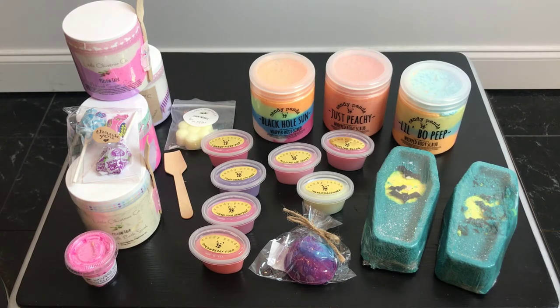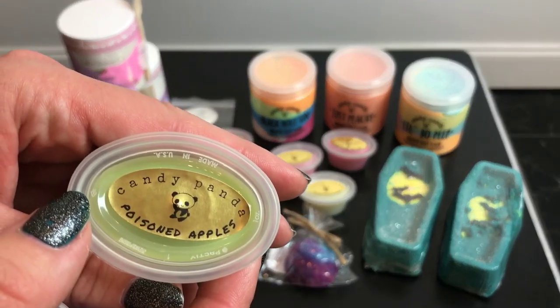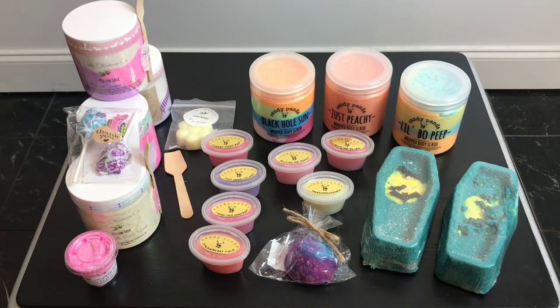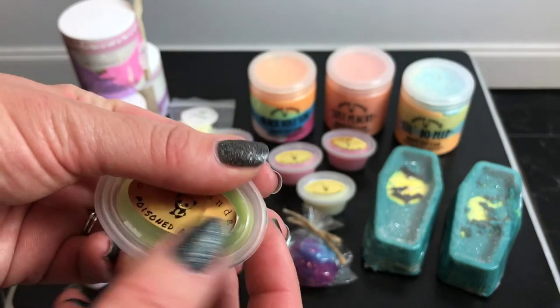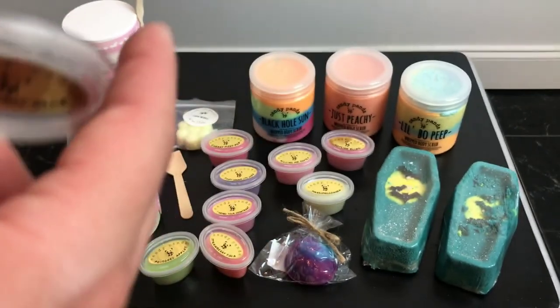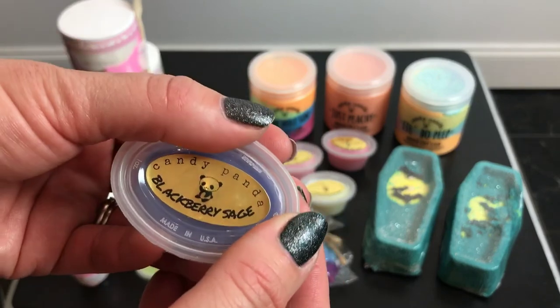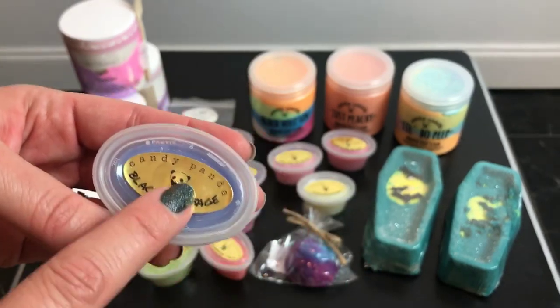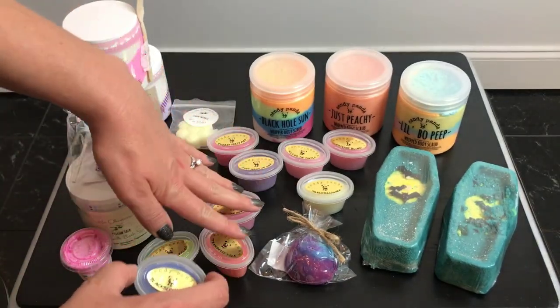I also got two sample lip glosses. I got Poisoned Apples — I can kind of pick up the apple but it's a little perfumey for me. And also Blackberry Sage, which actually smells pretty good — like blackberry and probably sage. It's a nice scent, I like it. I'm just not great at describing scents.